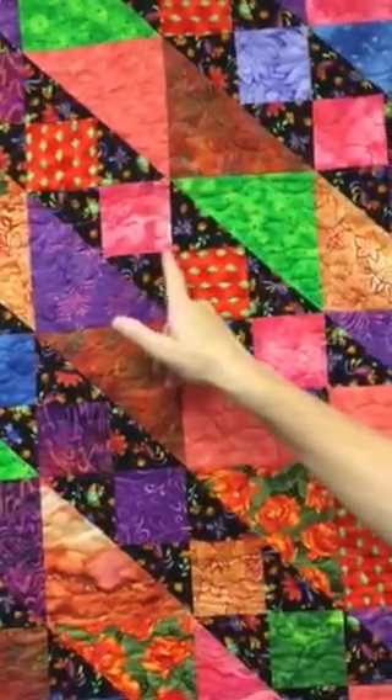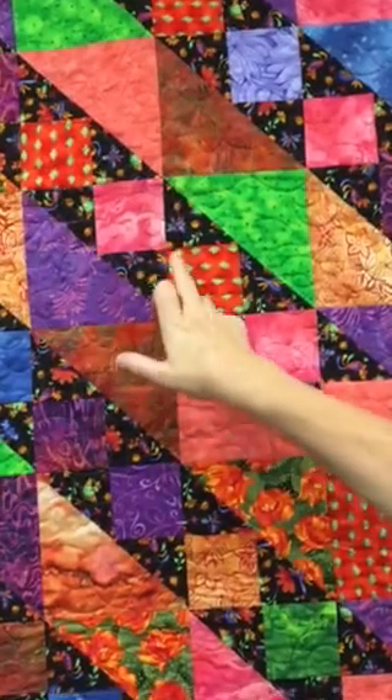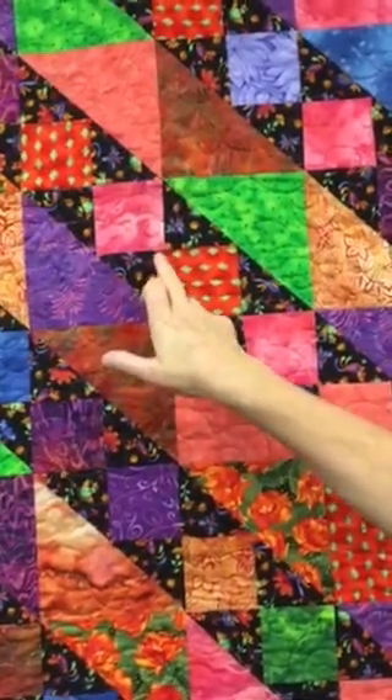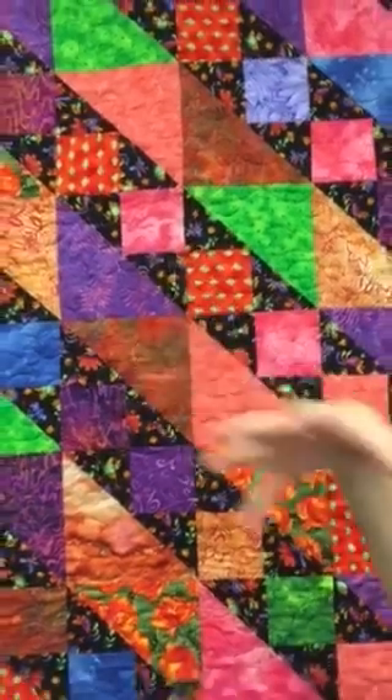So there are going to be many, many times where we want these points to come together properly. And so the way that we've pressed them, they should come together in opposition here.